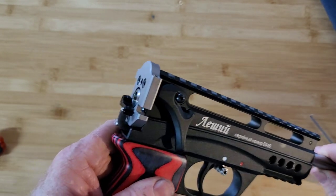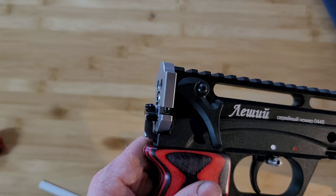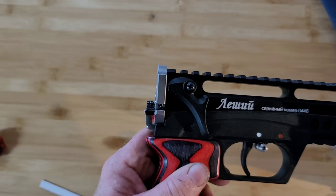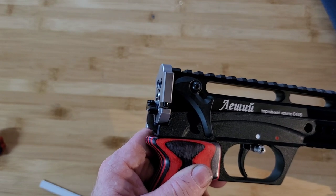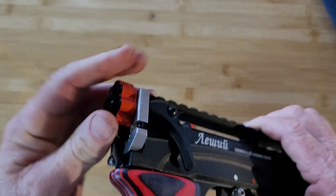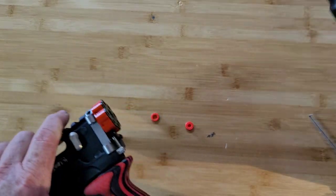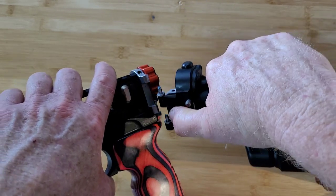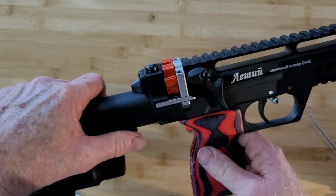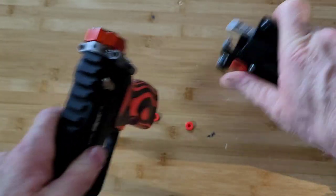Now if you look here - there's a little bit of play right there. See that? This barrel needs to be not like this, but like that. Because if it's like this it'll drag and it won't cycle. One way you can make sure your barrel is in proper position is to load the magazine, engage the hinge, close the action, and that'll set the proper depth for that barrel. Then you can tighten it down.